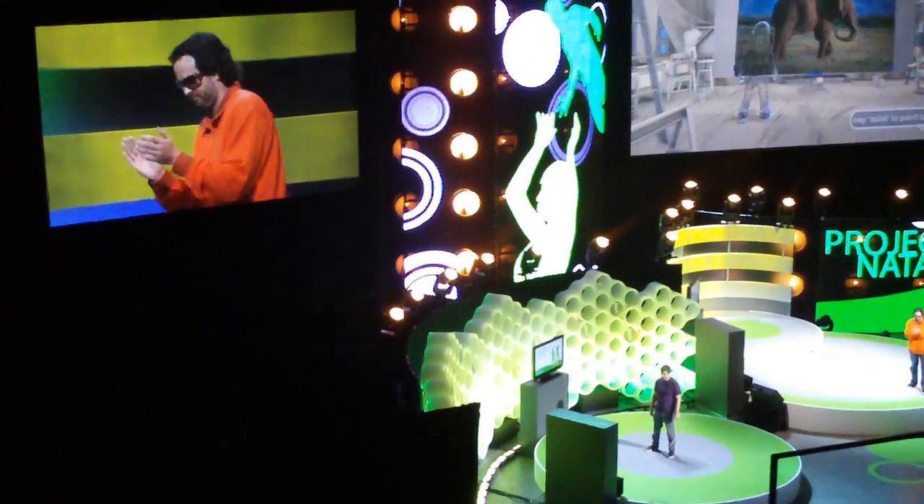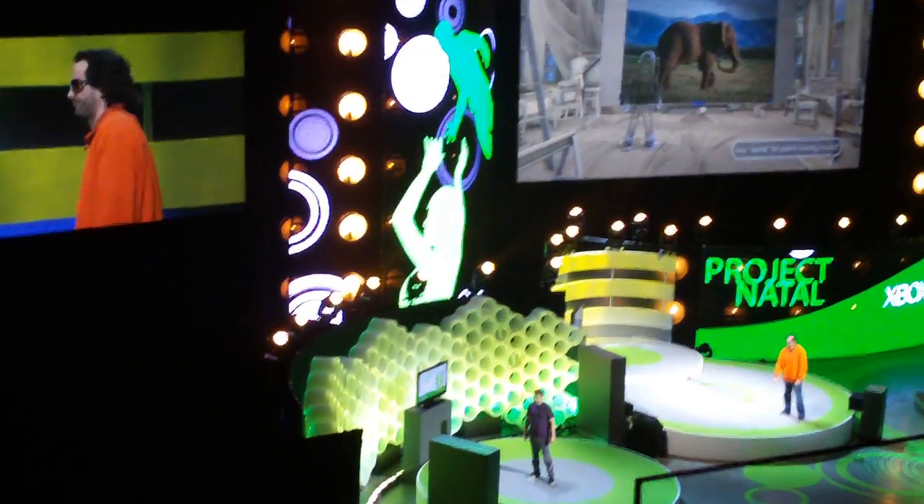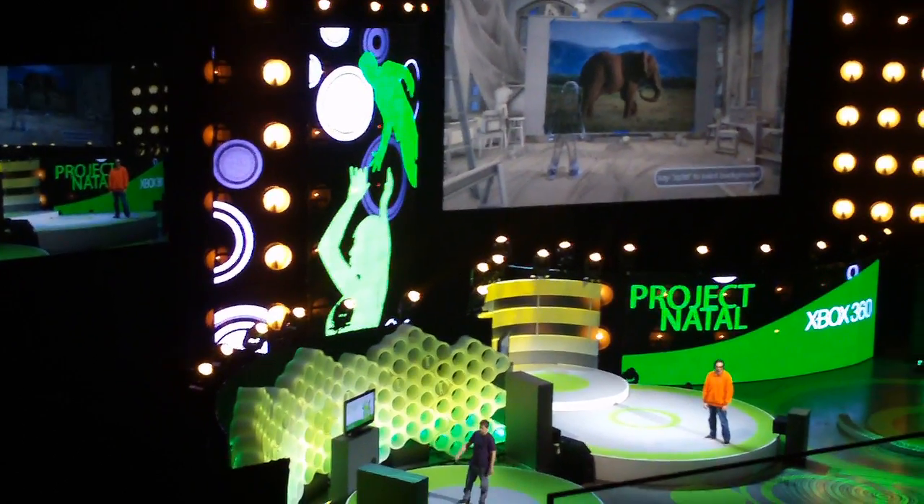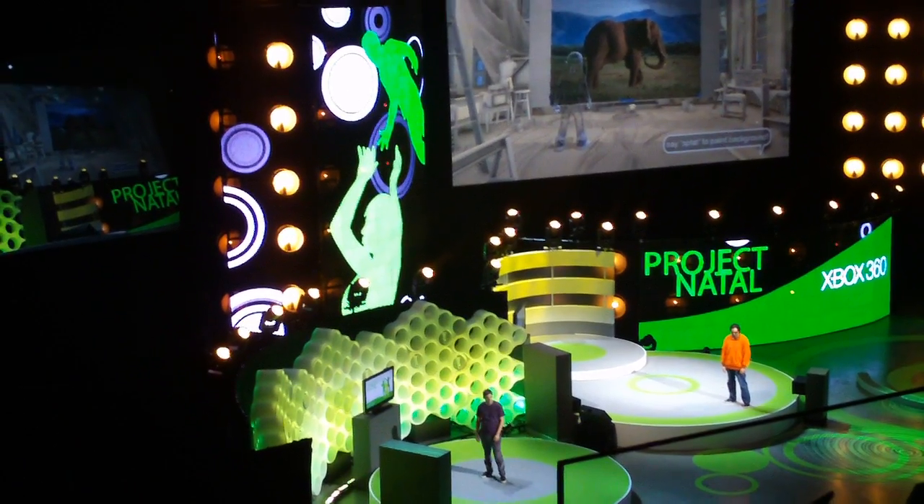Hey everybody. Thanks Kudo. So up on our canvas here we have our inspiration image — it's an African elephant on the plains of Kenya.